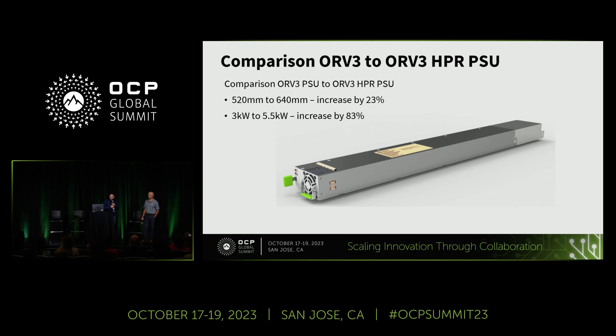Let's get started. On the first slide you can see the differences between the ORV3 existing and the HPR. We have an increase from 5.20 to 6.40, so it's increased by 23%. And the power increase is by 83%. I've highlighted the extended chassis — this is what we gain, but the power increase is 83%.